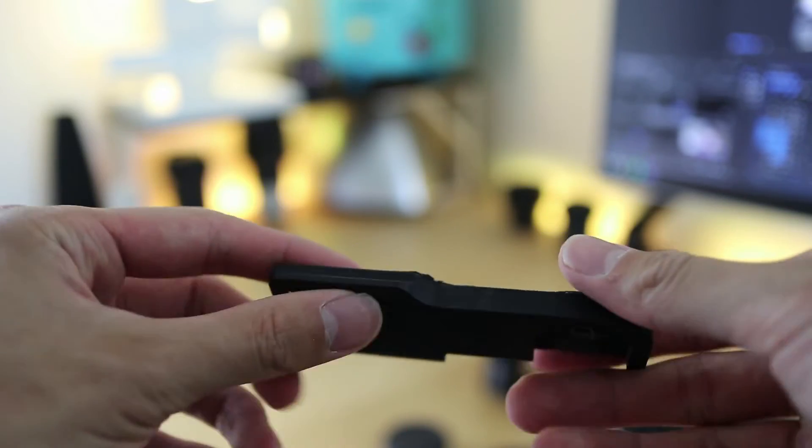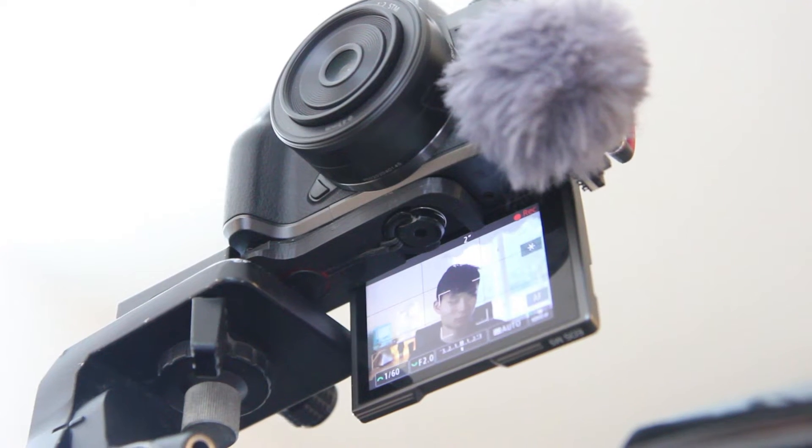Both PLA and ABS have adequate tensile strength, but ABS has a greater ductility — meaning how much stress the material can take before it deforms or snaps. I found this property particularly useful when I was designing my custom camera plate for my Canon M5, which required it to overhang and cantilever on the tripod I'm using right now. I'd also be using my camera in hot summer days outside, so I wouldn't have to worry about it melting or snapping under load with heavier lenses.